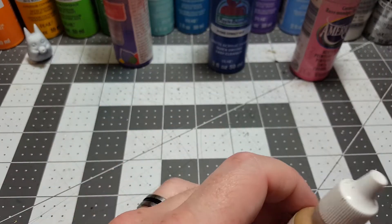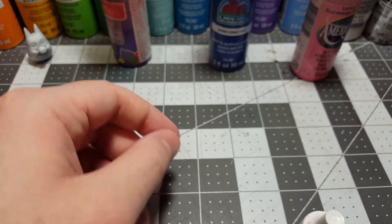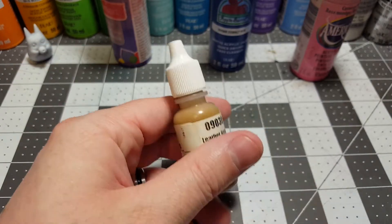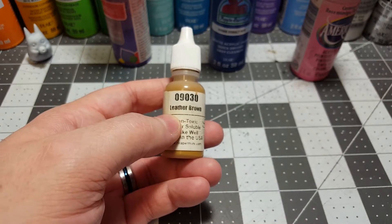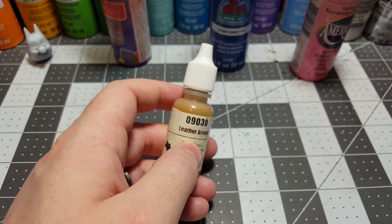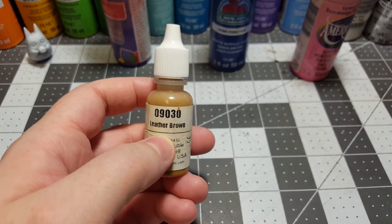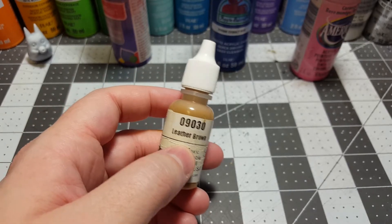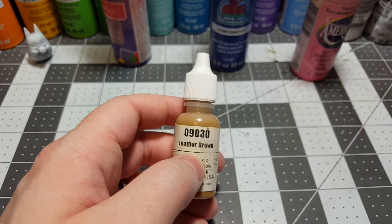Oh look, we got a little spider here! Nope, he's running away — that's fine I guess. We had a little spider decided to join us. So we have this leather brown — I don't know what happened to that little spider.